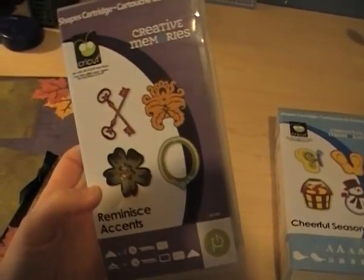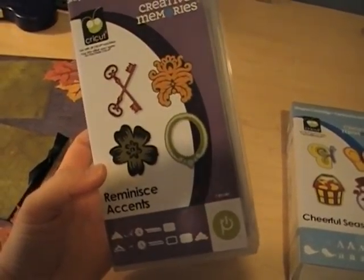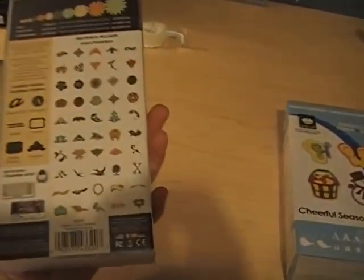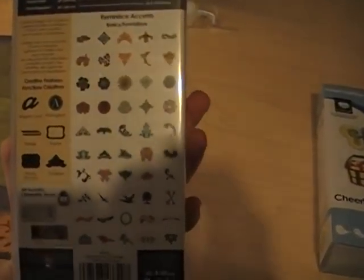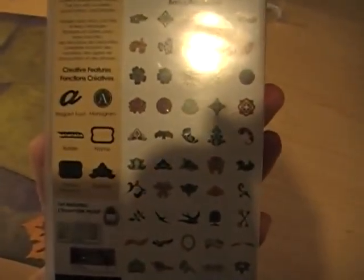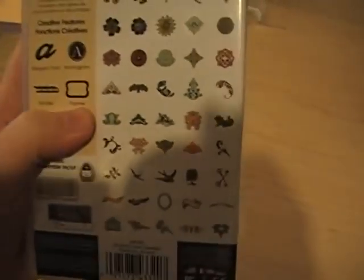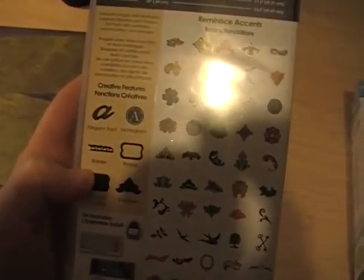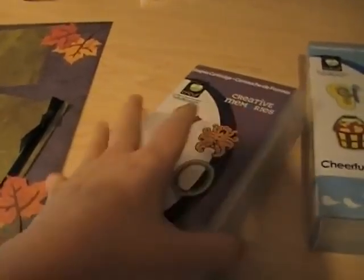There's this cartridge, which is the Reminisce cartridge. At first I didn't really care for this cartridge, to be honest, but as I've played with it, it's actually pretty cool. I don't know if you can see here — it has frames and it has borders. The borders are pretty awesome.